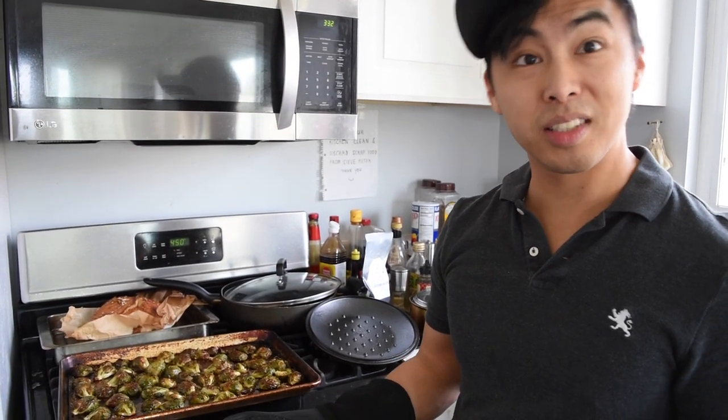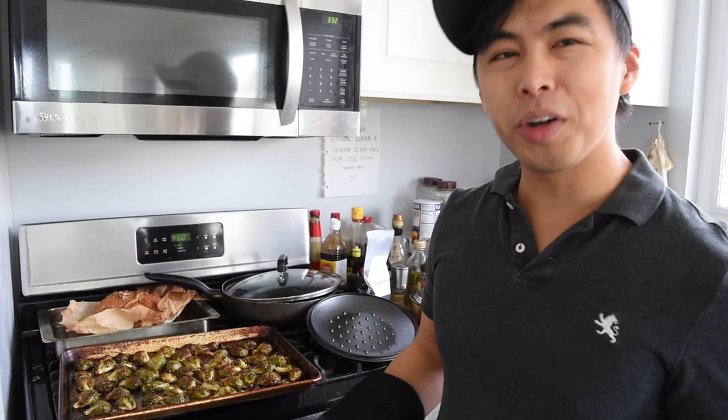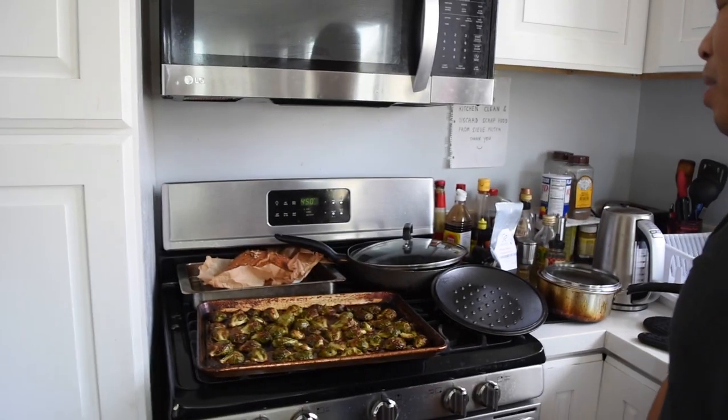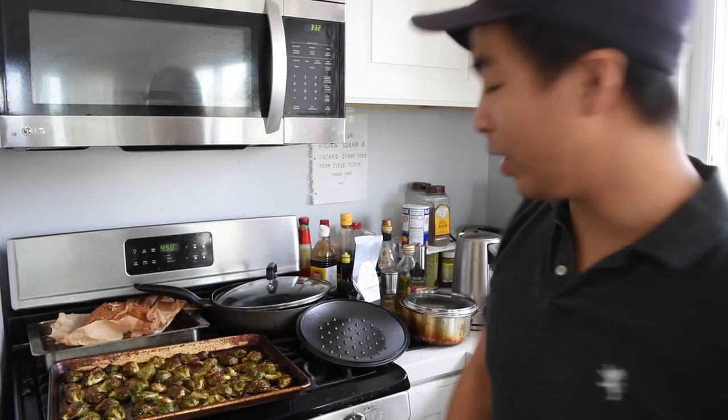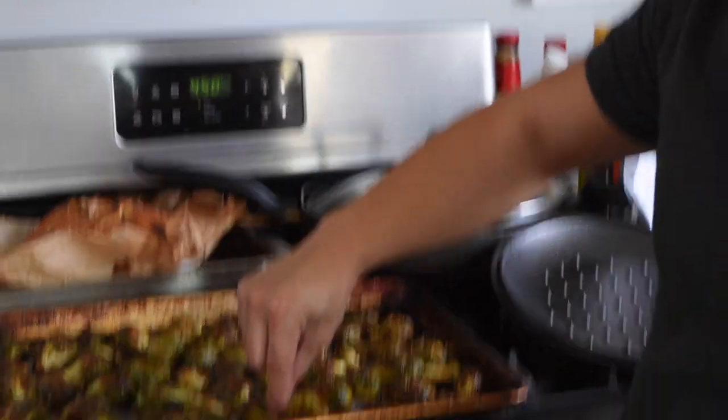I've had the Brussels sprouts in the oven for about 40 minutes. Ballpark, you're looking for about 30 to 45 minutes. I had my bread baking at 450 degrees, and now my Brussels sprouts look like this — which is perfect.